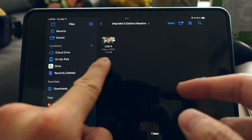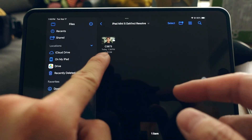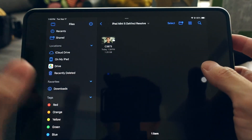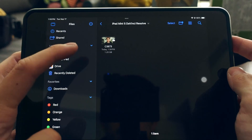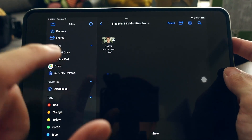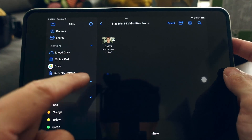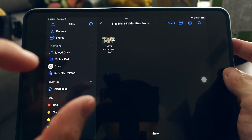The intro and outro clips for this video already took up about one gigabyte. Also, the OS takes up around 10–20GB of storage. When using DaVinci Resolve on iPad, there are two versions: a free version and the paid Studio version.